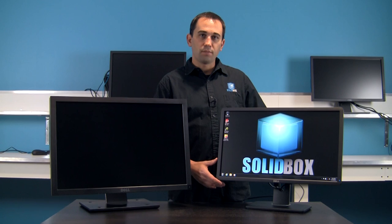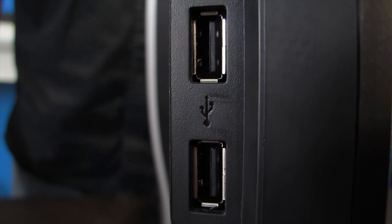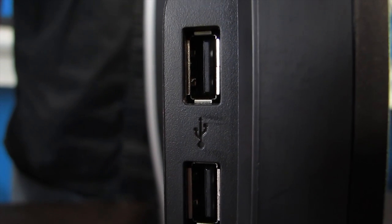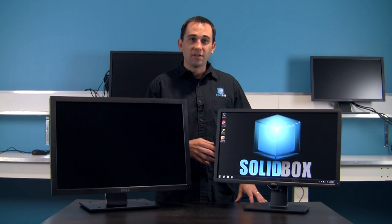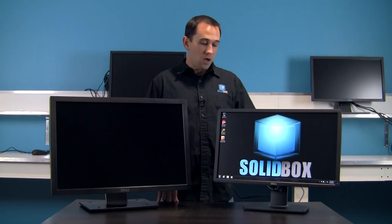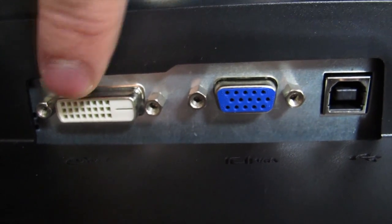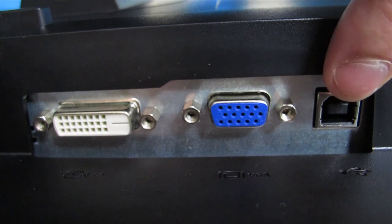Let's take a look at some of the connection ports and options with the 24-inch model. On the left side of the monitor, you're going to have two USB 2.0 ports — this is awesome. You'll find yourself never having to crawl underneath your desk looking for that one available USB port to plug in your flash drive to move files. On the bottom of the monitor, you'll find a DVI, one VGA, and a USB Type-B connector.